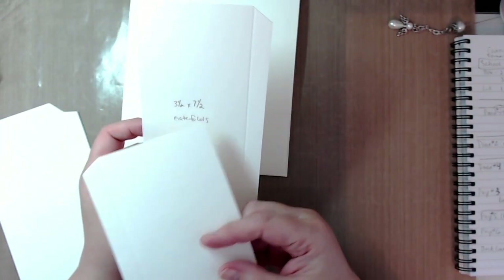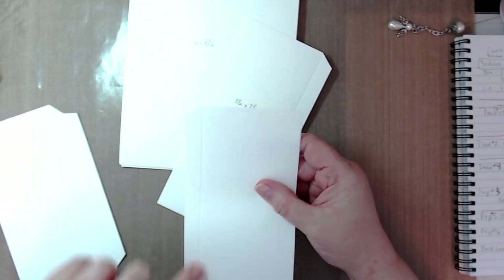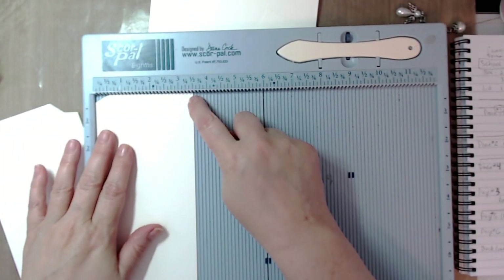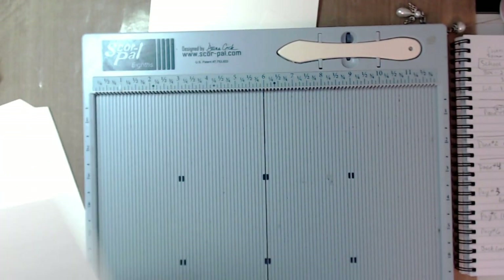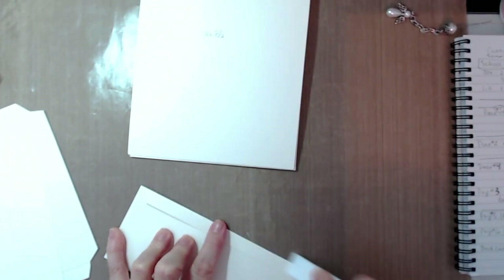You need to create two flaps — they're both three and a half by seven and a half inches for the gatefolds. On the three and a half inch side in your scoreboard, score at a half of an inch. Do the same with the second one. Then fold along those score lines and give it a good burnish. Do the same with the other side.